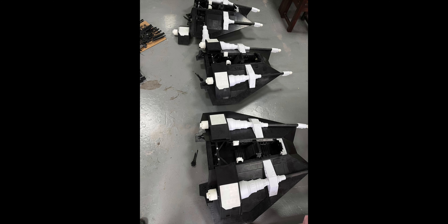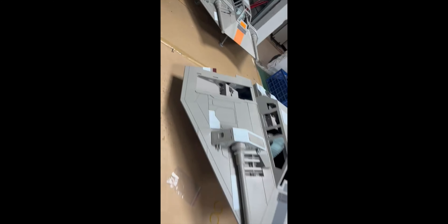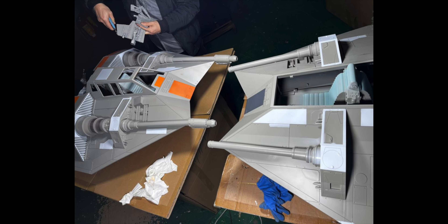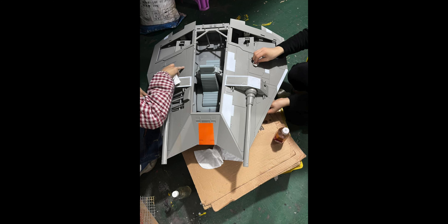Hey everyone! A cool video to show you the first three production samples of the Snowspeeder. What we do here is we test all the molds, all the pieces and all the production parts that we have designed and produced, starting with the first three, as you can see, for the two different variants of the Snowspeeder.